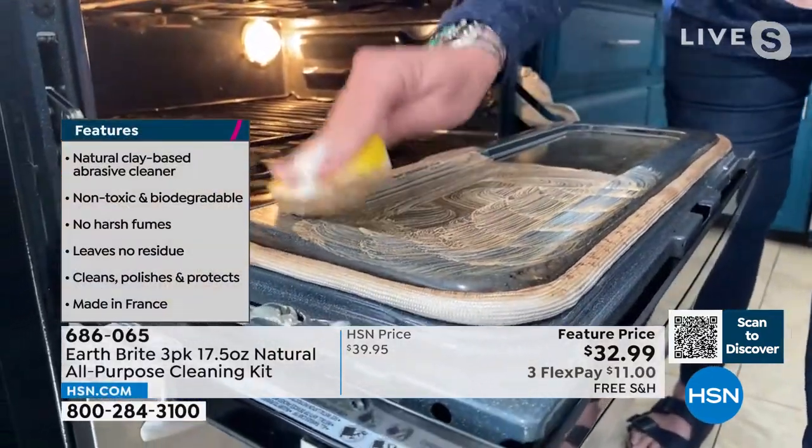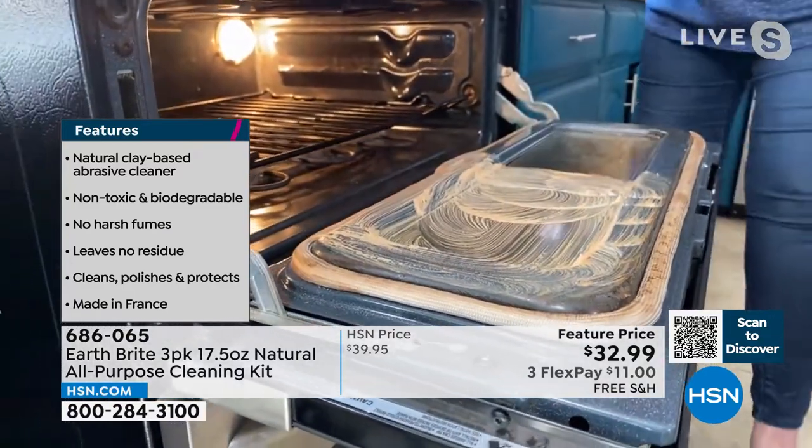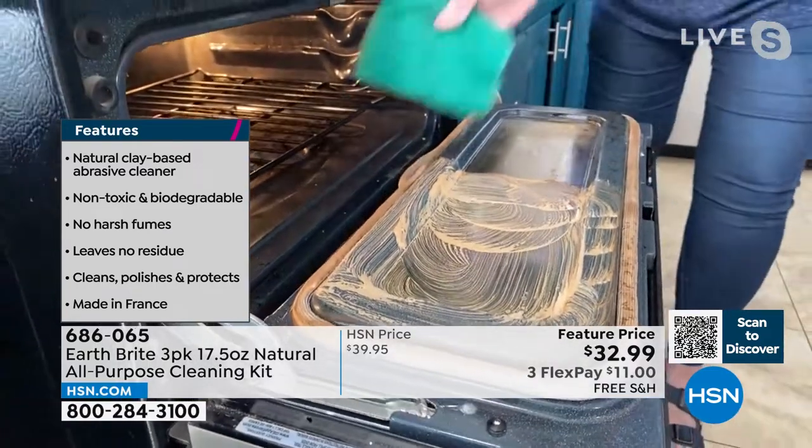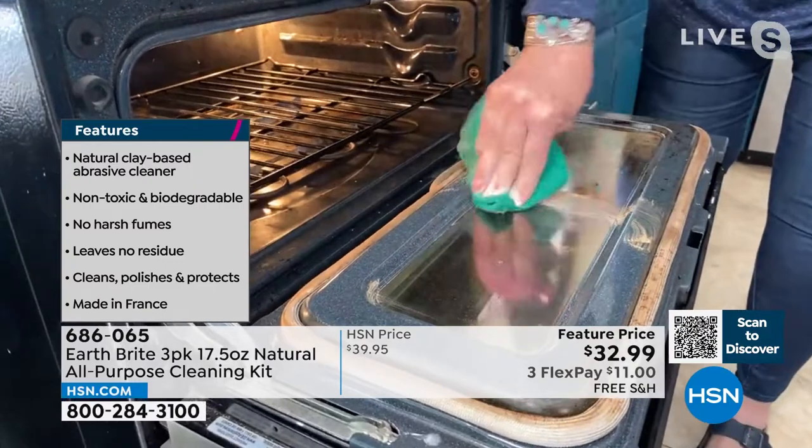It has a mild abrasive from the super ultra-fine clay that will not scratch. Let me say it again: it's an abrasive that will not scratch. I know people panic when they hear the word 'abrasive,' thinking it's going to scratch their tile, porcelain, or stainless steel.